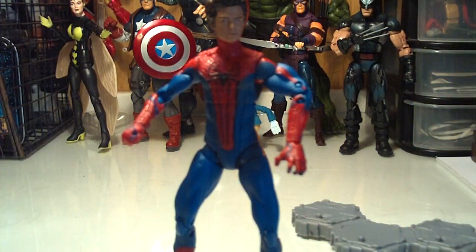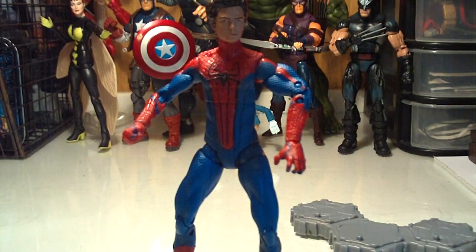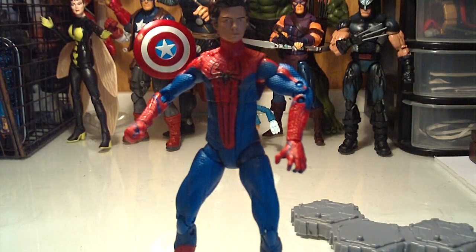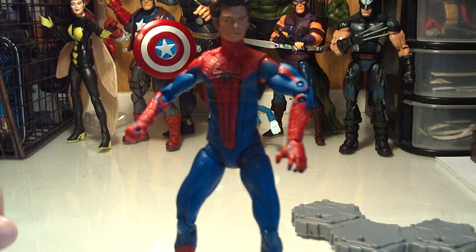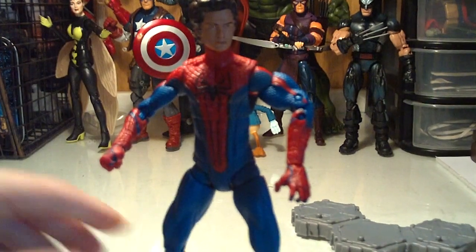So yeah, not a bad figure — Hasbro could have done better, but it still looks really good in wall-crawling poses. Again, disappointing that there's no web-slinging hand, but not that torn up over it. Cool figure — I recommend buying it if you have the chance, especially if you're new to collecting Marvel Legends-scale figures. It isn't terrible, it just isn't great either. Also, Amazing Spider-Man is a good movie, so go watch it.